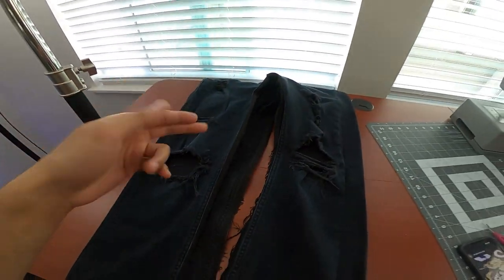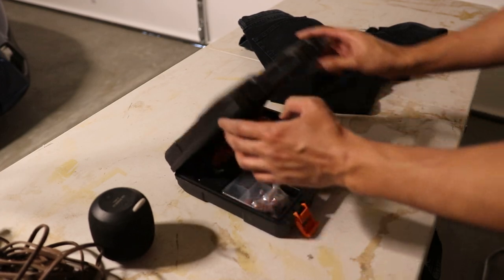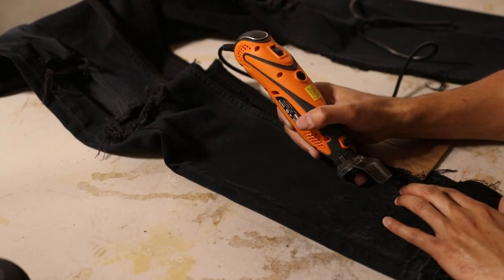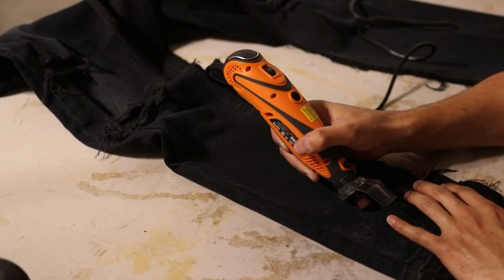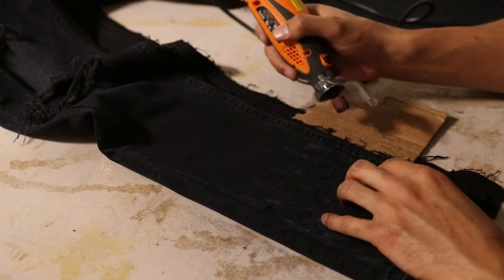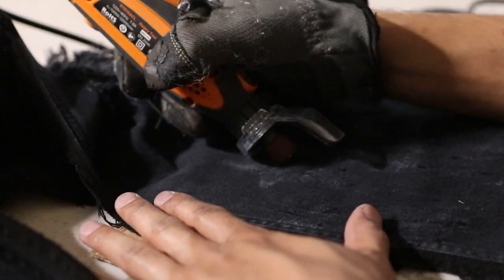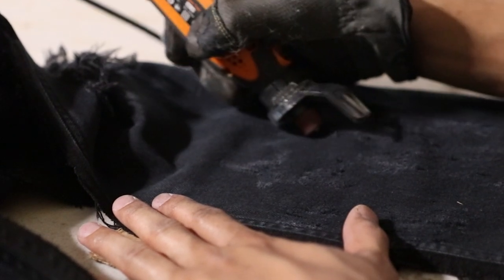Pants are opened up at the inseam, ironed down — now we start distressing. I changed up how I hold my rotary tool: instead of holding it like a pencil, I hold it with the head facing towards me while dragging the bit on the denim in an up and down motion. This keeps my hand away from the vent so it won't burn anymore, and it feels like a better angle where more surface area of the sandpaper is scraping the fabric.